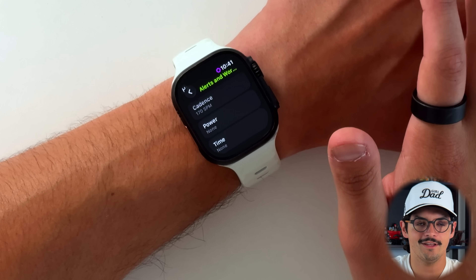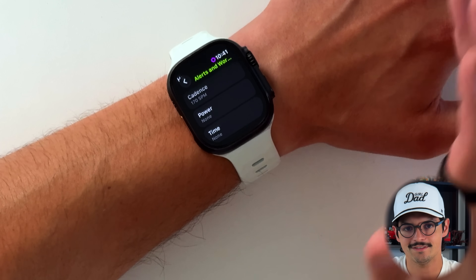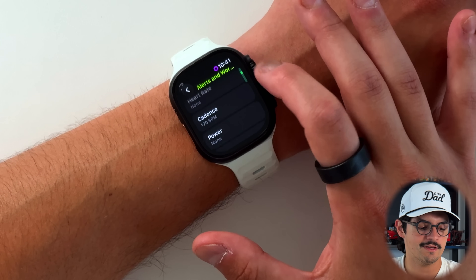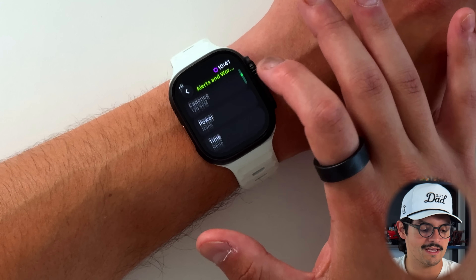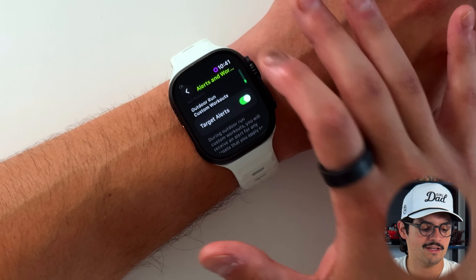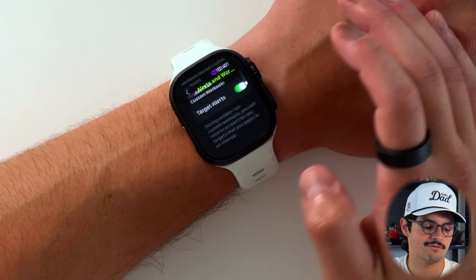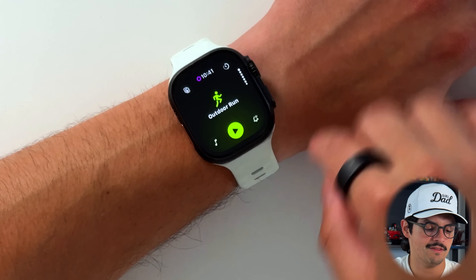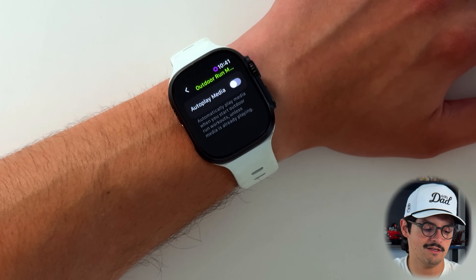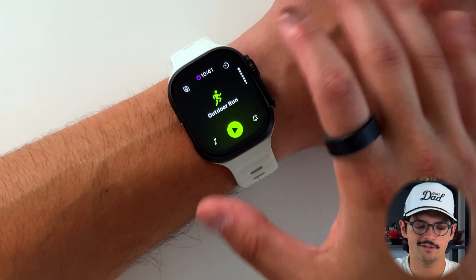I've been a big fan of workout buddy — I didn't think I'd like it, but now it feels weird not having that assistant talk to me while working out. You can customize it based on heart rate, cadence, power, time intervals, split intervals, and laps if running on a track. You can get targeted alerts during outdoor run custom workouts. Lastly, there's the ability to control auto-playing media — automatically play media when you start outdoor run workouts unless media is already playing. I'll leave that off since I don't use Apple Music.